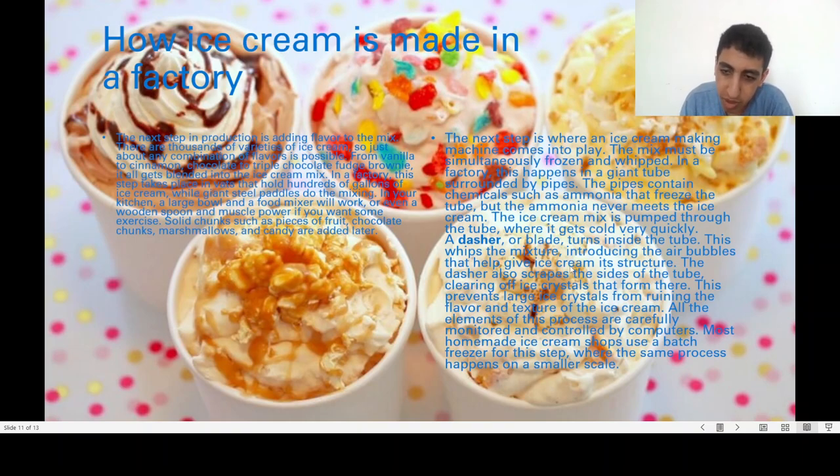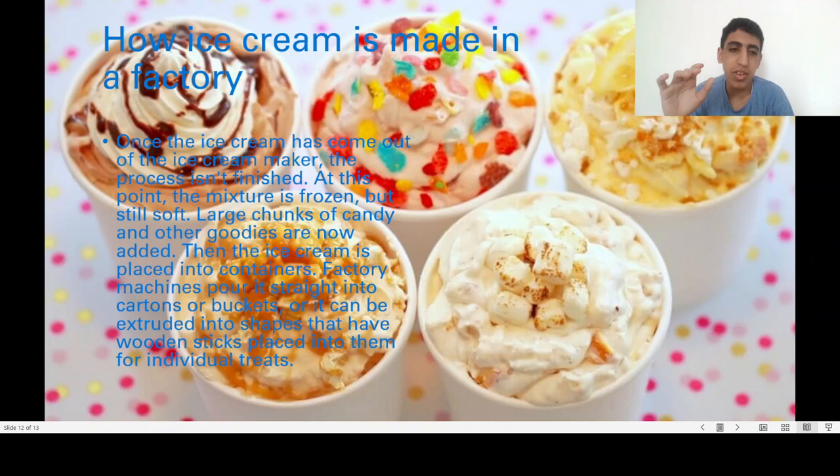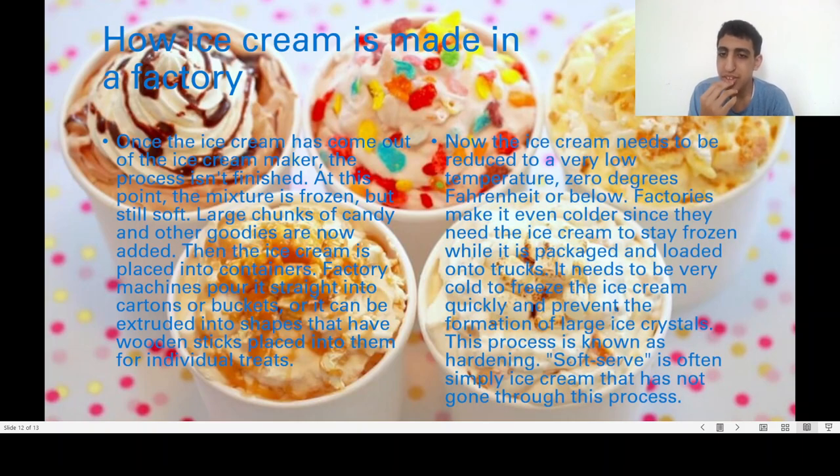All elements of this process are carefully monitored by computers. Once out of the freezing tube, the mixture is still soft, so chunks of candy and other mix-ins are added before the ice cream is placed into containers or extruded into shapes with wooden sticks for individual treats. The ice cream then needs to be reduced to zero degrees Fahrenheit or below — a process known as hardening — which freezes it very quickly and prevents the formation of large ice crystals.